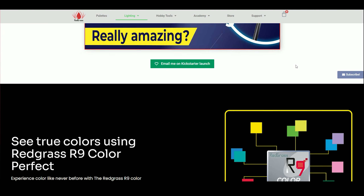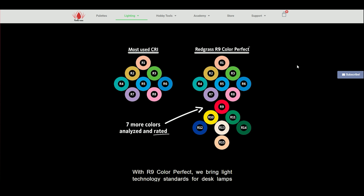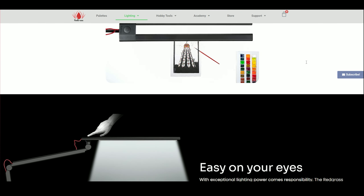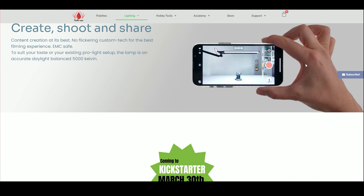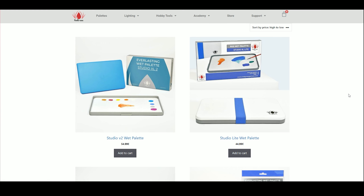The Redgrass R9 desk lamp is really one of its kind. It is designed and calibrated in accordance with the latest CRI rating standards. CRI stands for Color Rendering Index, and in this lamp it is very close to perfect, meaning you will see the real colors of objects and paint pigments when lit by this lamp. It also has anti-flicker technology, making it great for content creators, and a color temperature of 5000 Kelvin — so no more yellow or blue tint in your photos or videos.